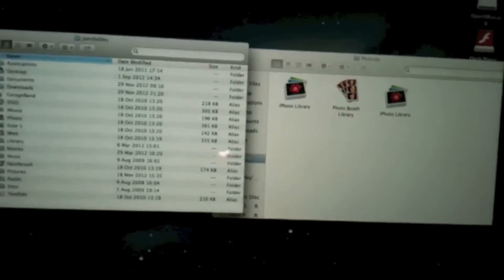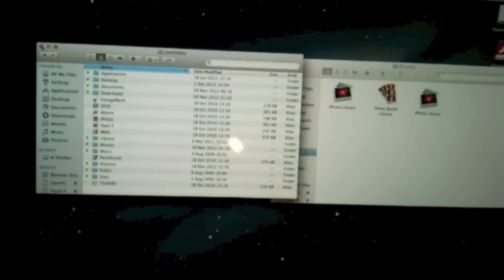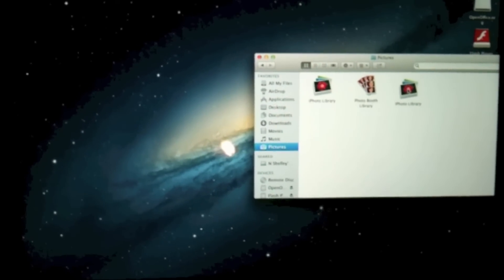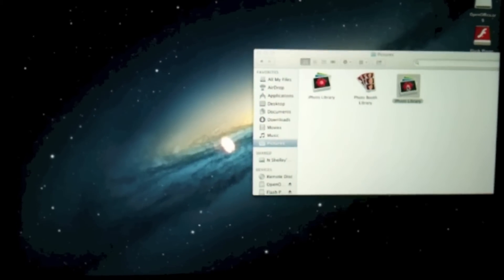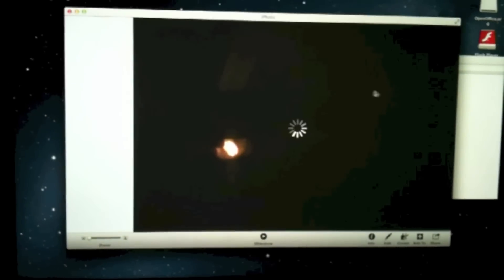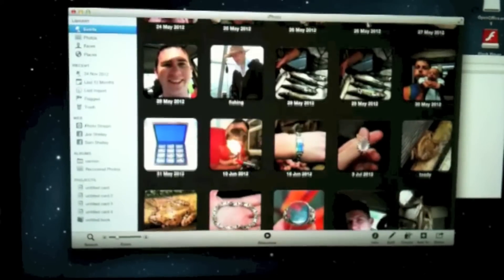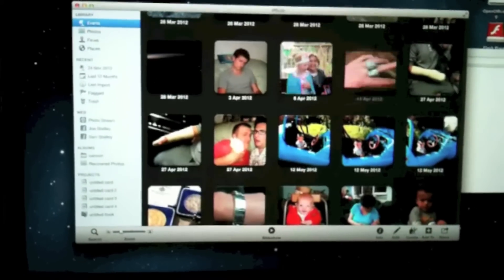Now I can get rid of this screen on the left because I've already got the pictures I want. And click on the iPhoto library, which is of course all of my old pictures. I'm now a very, very happy bunny, as I'm sure you will be also. Thank you very much for watching.